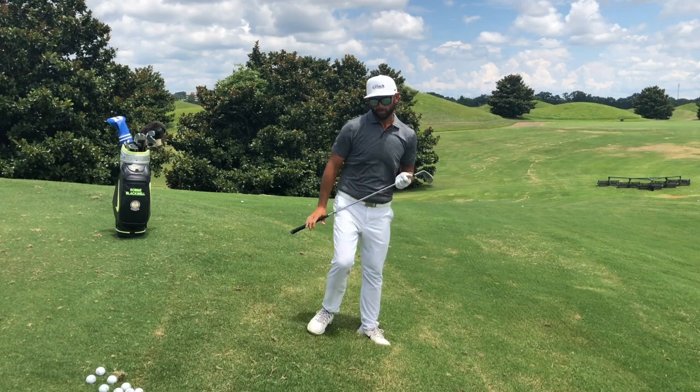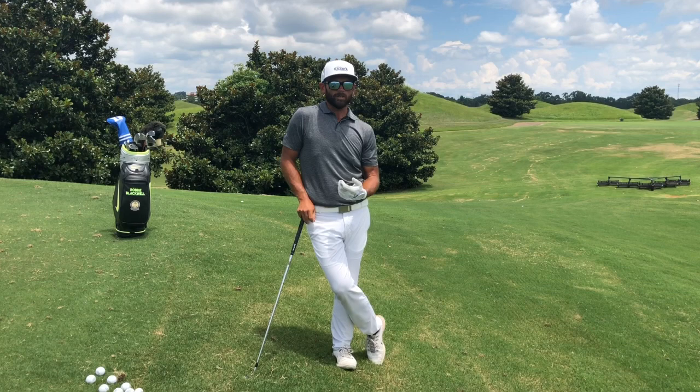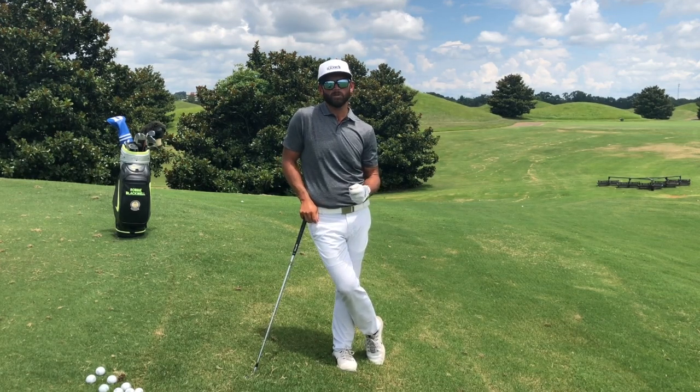I stay balanced and hit a pretty solid shot going downhill. If you can do this and get set up properly — set up for success — you should see better results on the golf course.